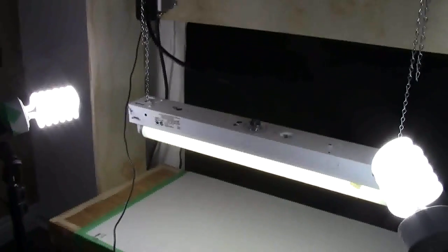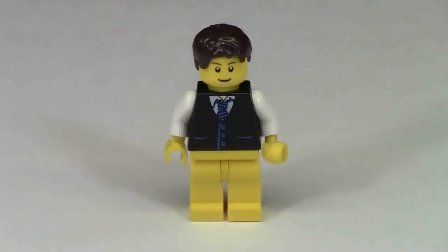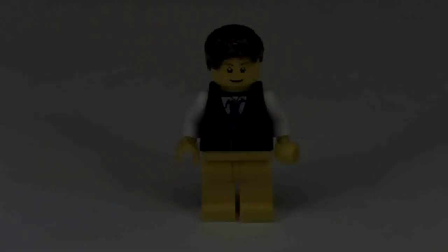I sure hope you liked this video about my new backdrop almost as much as I like my new backdrop. Thanks everybody for watching. Don't forget to subscribe to my channel for more Lego-related videos. Hope you have a great day.